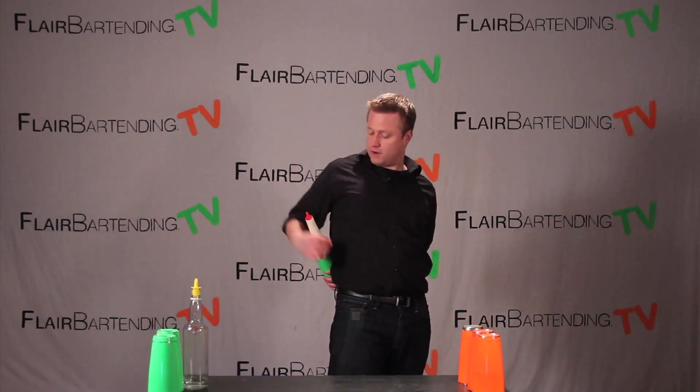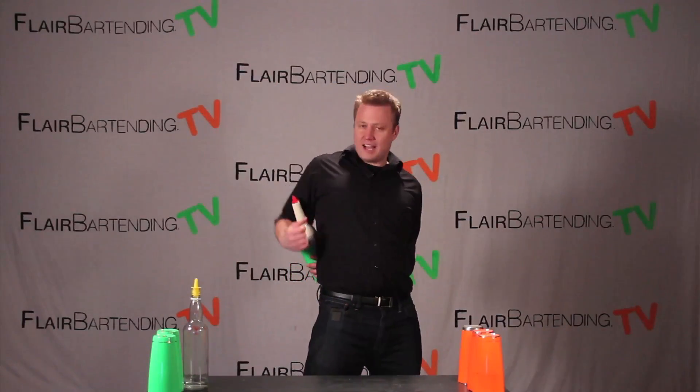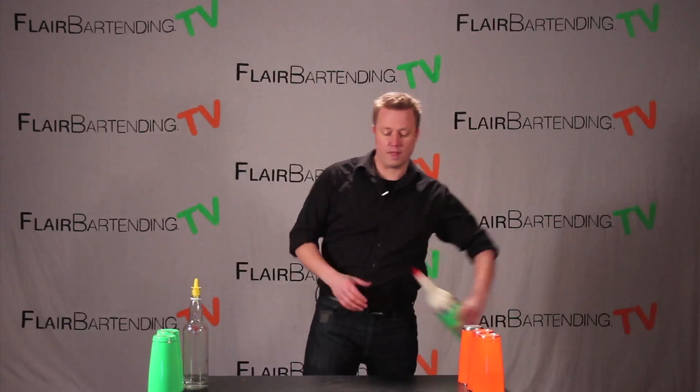A little advice I have for you: when you're first starting and trying to catch it, it helps to almost kind of cradle it — give a little help, a little barrier here with your arm to get a hold of that.